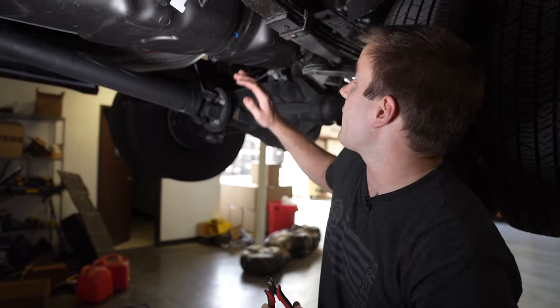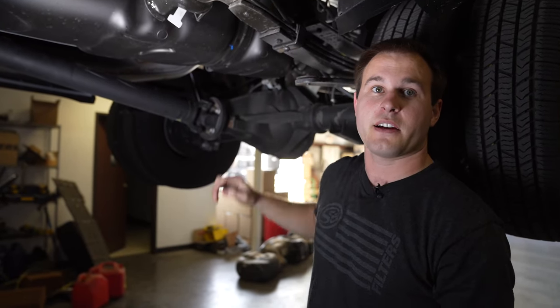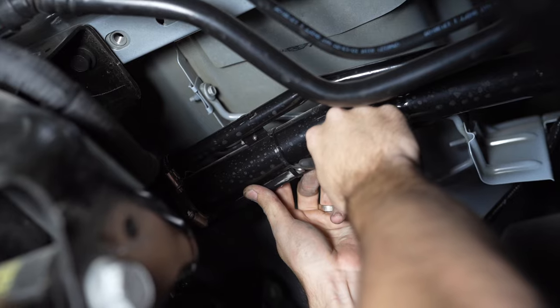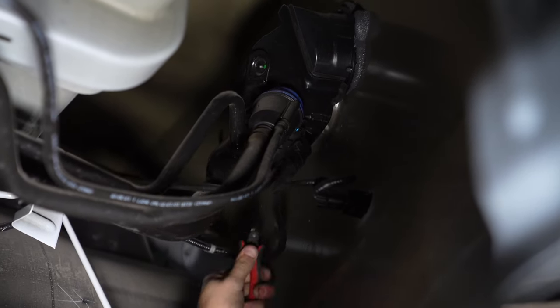Next, there's a rollover valve on the rear part of the tank. That rear rollover valve has a nylon line that goes all the way up to the filler neck, connected by two zip ties — one here and one further up on top. We're going to snip those zip ties because the rollover line will not be reused.